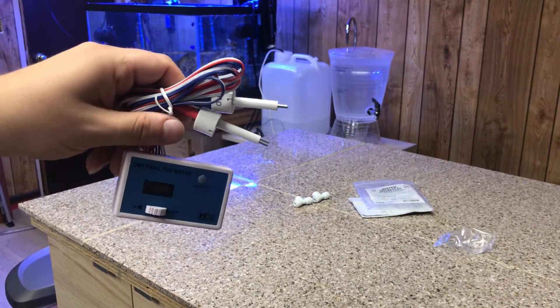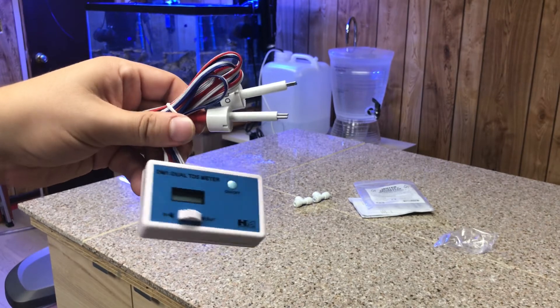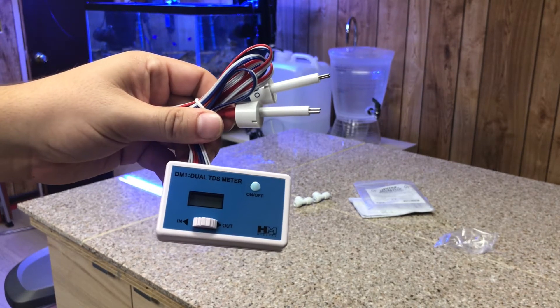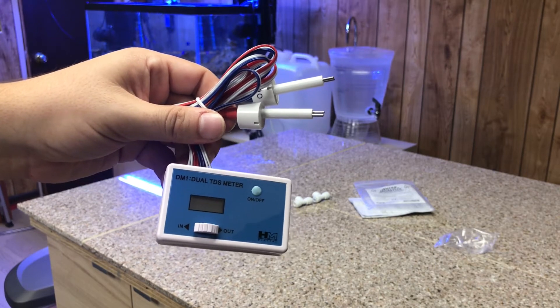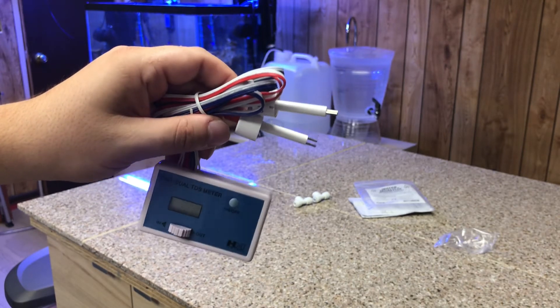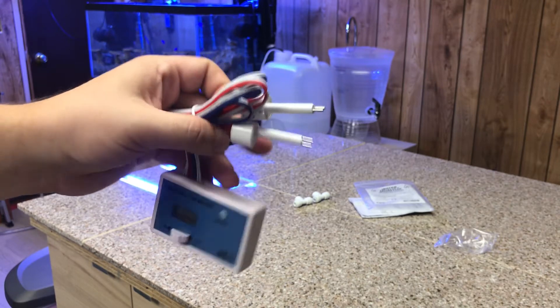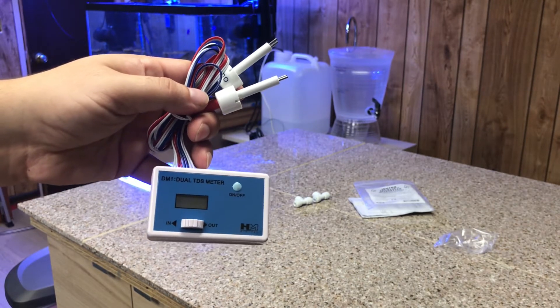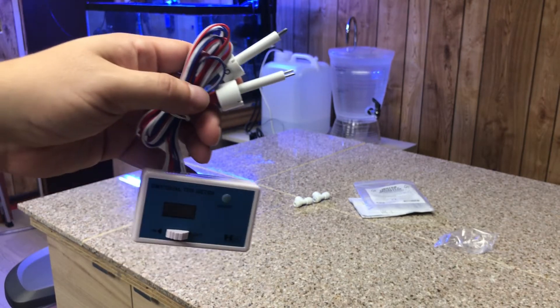I'm not sure about the maintenance on how to take care of it yet — I didn't read that part. But as for getting a good reading, I looked it up and it said these sensors have to be in a certain position in order to give you an accurate reading.